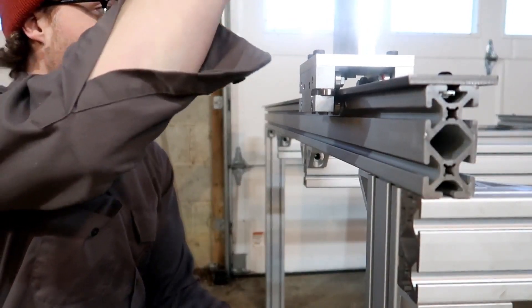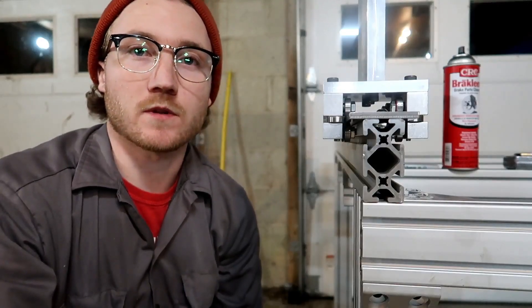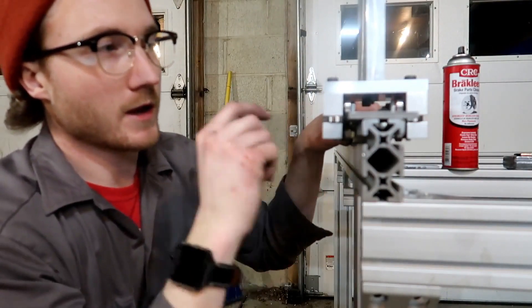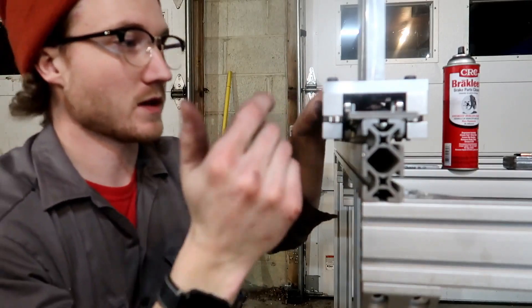So far this thing moves pretty good. I think that's going to be it for this video. All I have left to do is put the x-axis in — basically the cross beam, the linear carriages, and this plate right here — and that's all for the x-axis.